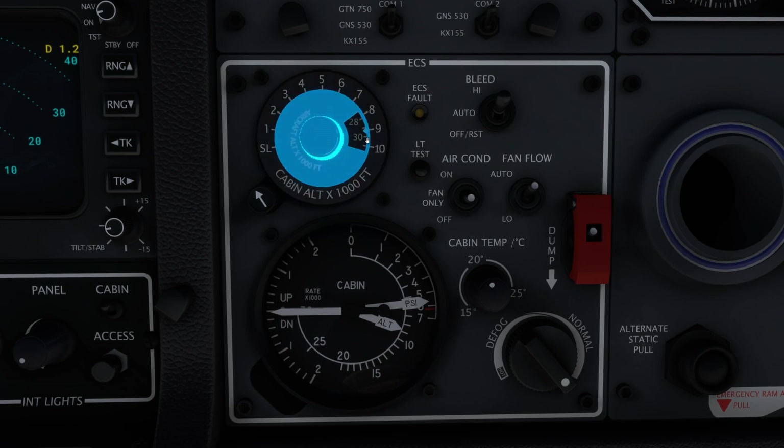If the aircraft climbs above this maximum indicated pressure altitude, thus increasing the cabin pressure differential beyond 6.2 PSI, a safety valve will activate. The activation of the safety valve can be uncomfortable for passengers and crew.